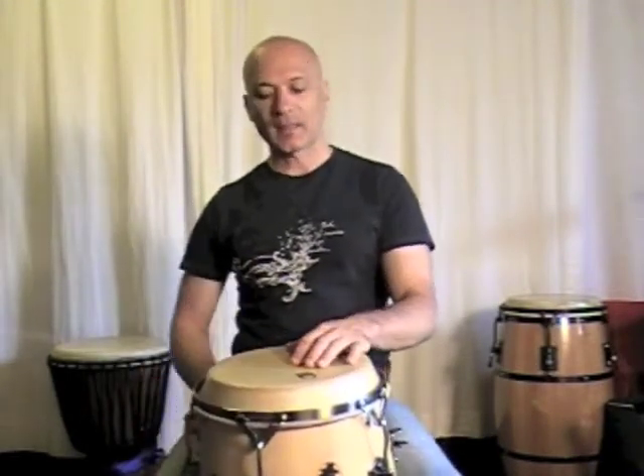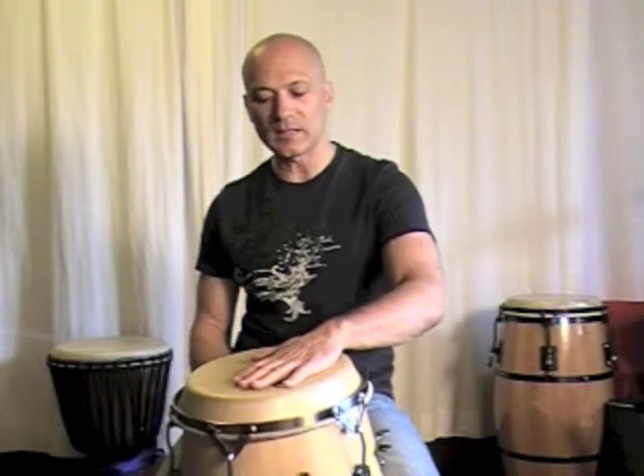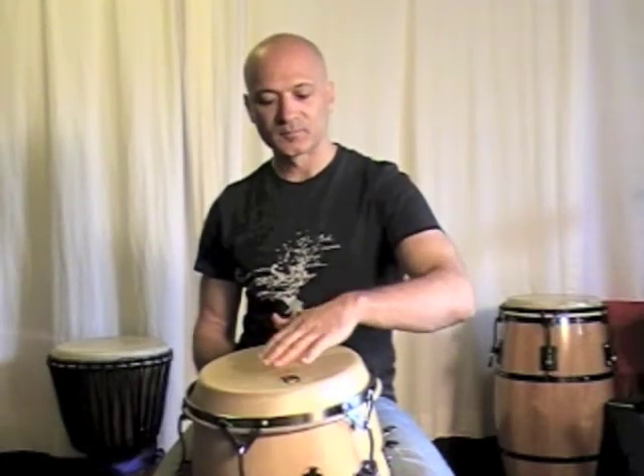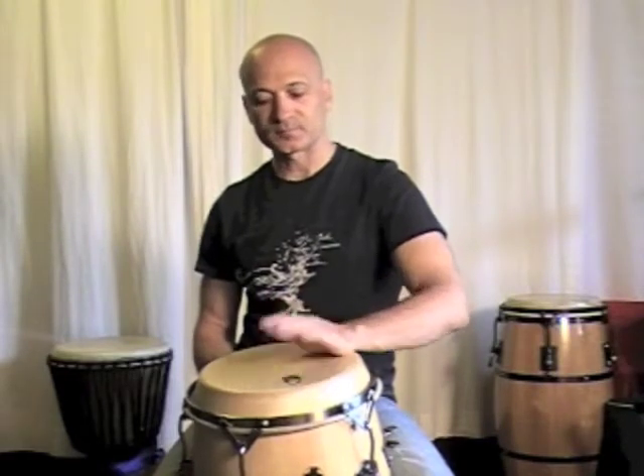Some people call this heel toe, and you use it for the same purpose — you use the hand fingers for the same purpose as heel toe. Heel toe is a technique that was a little more popular some years ago and some teachers still use this terminology, but what it means is you're striking the drum with the heel and toe of your hand, or the palm and fingertips. It's kind of a teeter totter or seesaw motion back and forth, and there's nothing wrong with this motion — this sound works fine.